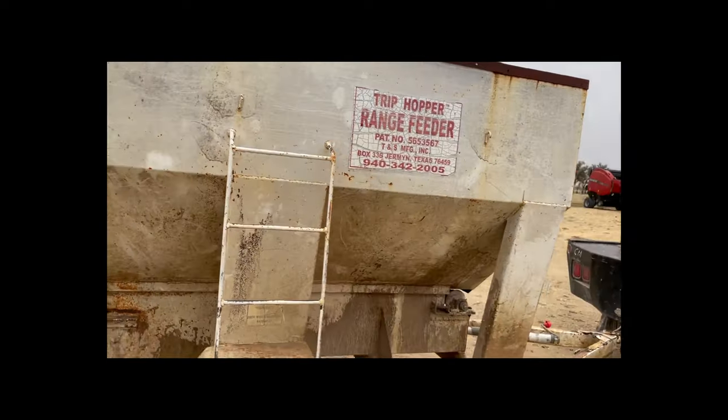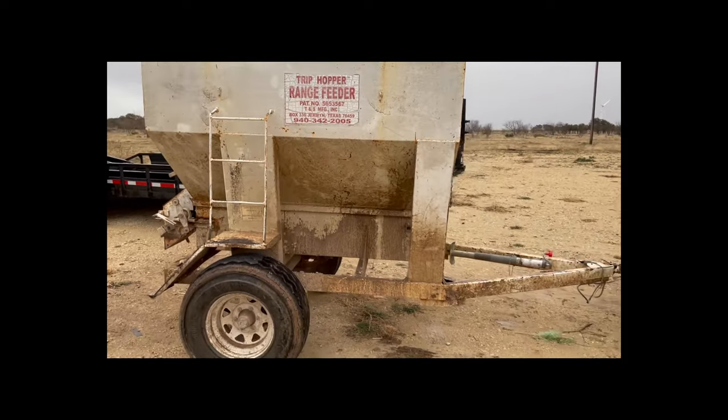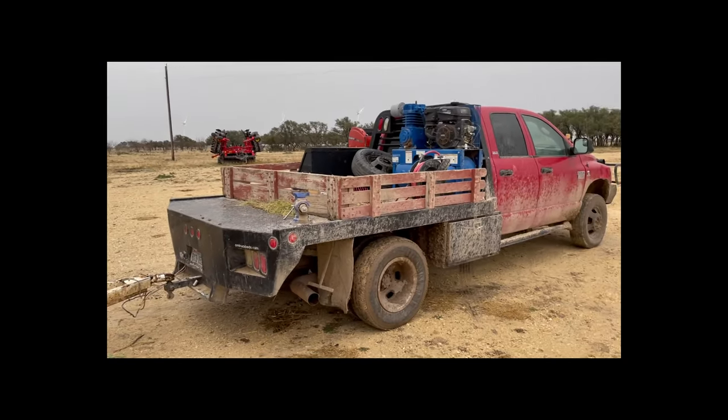So there you have it. That is our TNS machine. I will see you next week. Later.